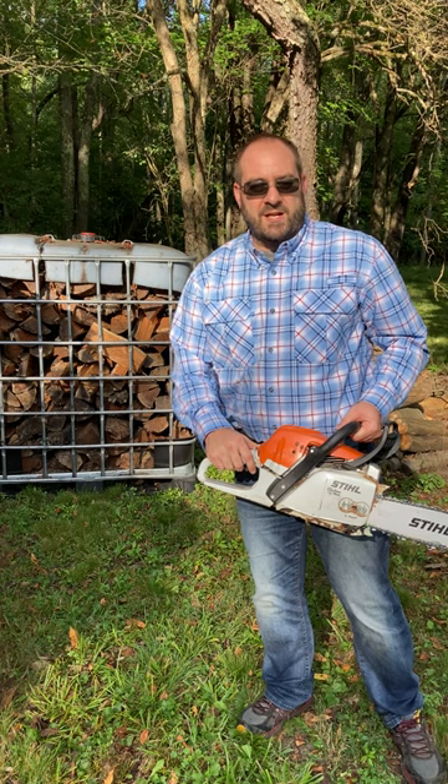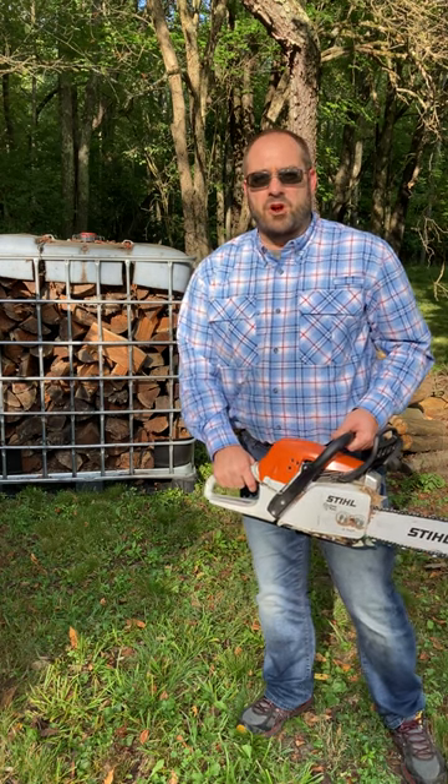If you like videos about chainsaws and firewood, click that subscribe button and follow us along on Purple Collar Life.